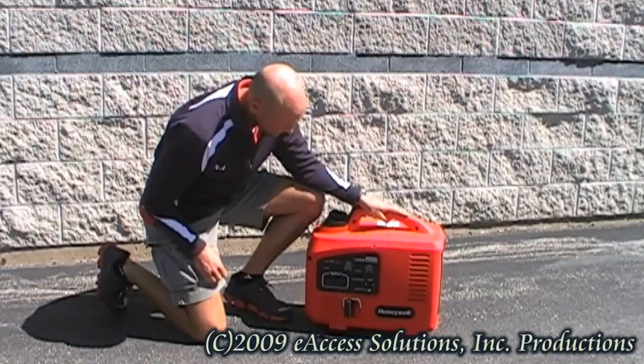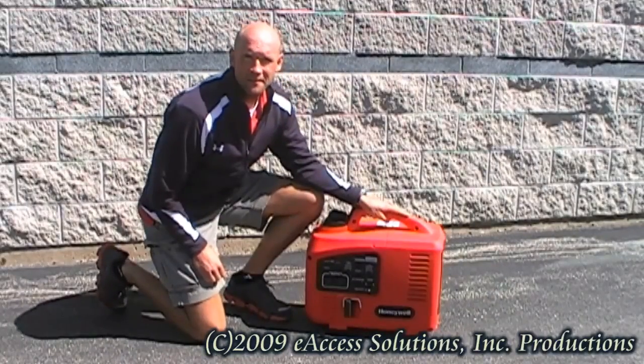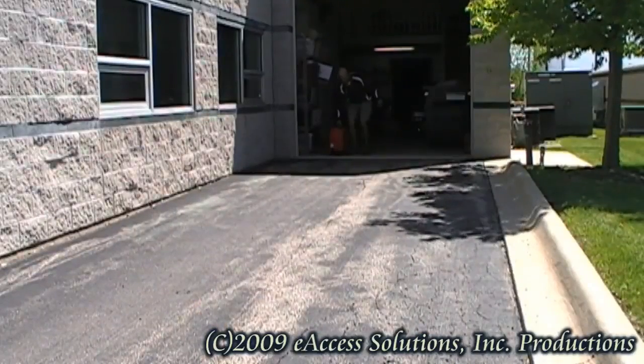Today, we are going to demonstrate how to start your Honeywell HW-2000i inverter generator.